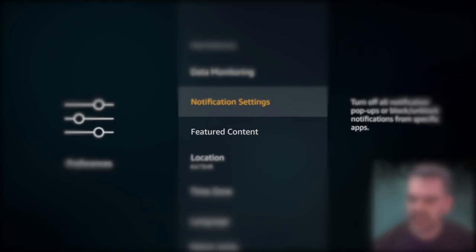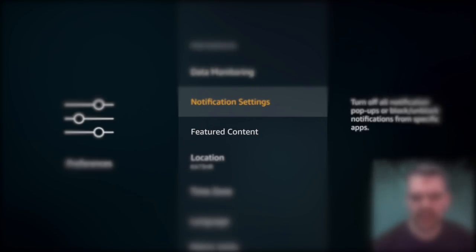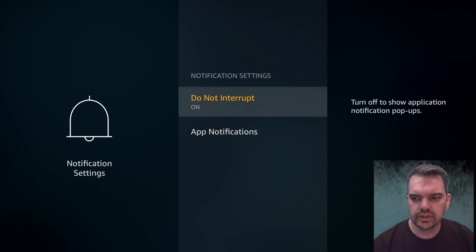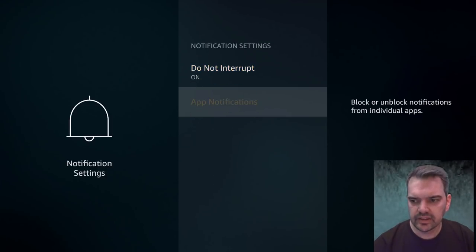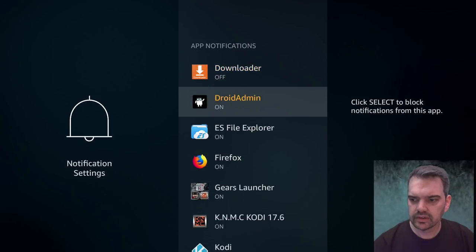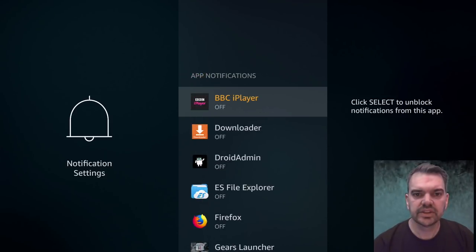Then go down to Notification Settings and click enter. You'll see 'Do Not Interrupt' — you can turn that on if you want to try it. Under App Notifications, you'll notice all mine are on because I've never had a problem, but if you want to turn these all off you can. Turning them off just stops your Fire Stick from working that little bit harder, but if you want to keep them on it's just a judgment call.